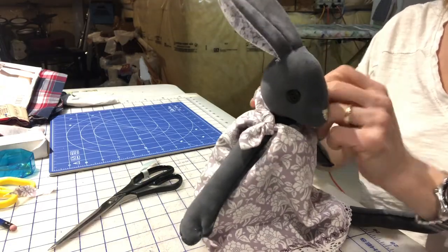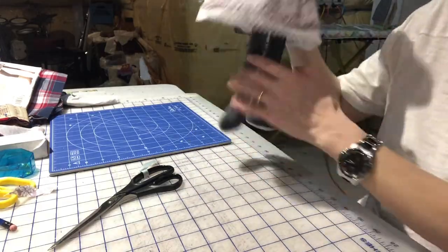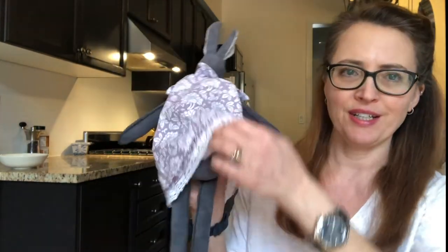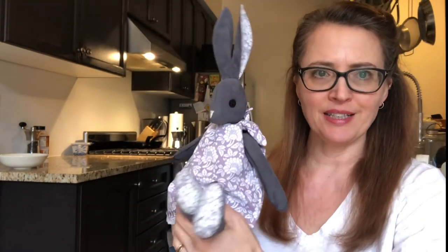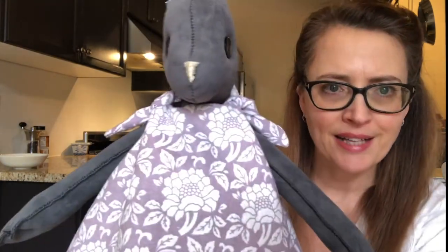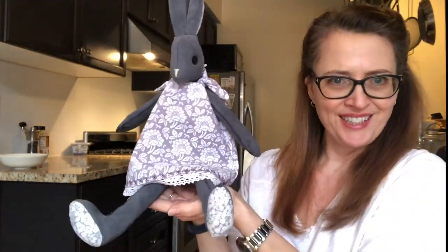And here she is all dressed in her little sundress. So there you have it — this is Luna Lappin the bunny all made. She's got her cute little cotton tail, the accents on her ears and feet, her little hand stitched face, and look at the detail on that dress — all the little stitching and the lace border. There she is, all done.